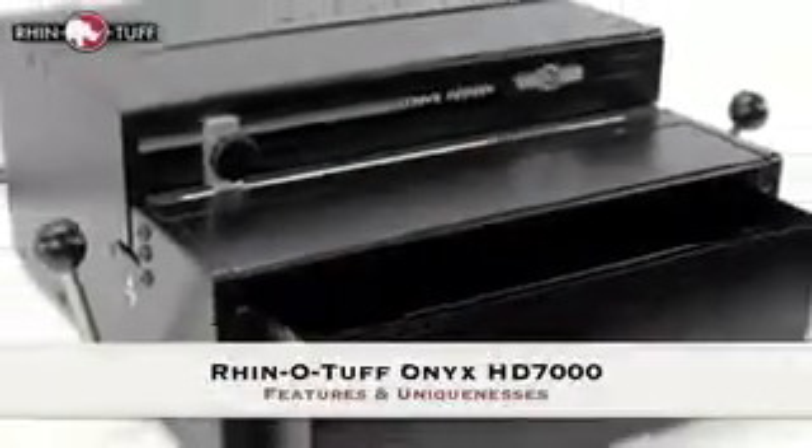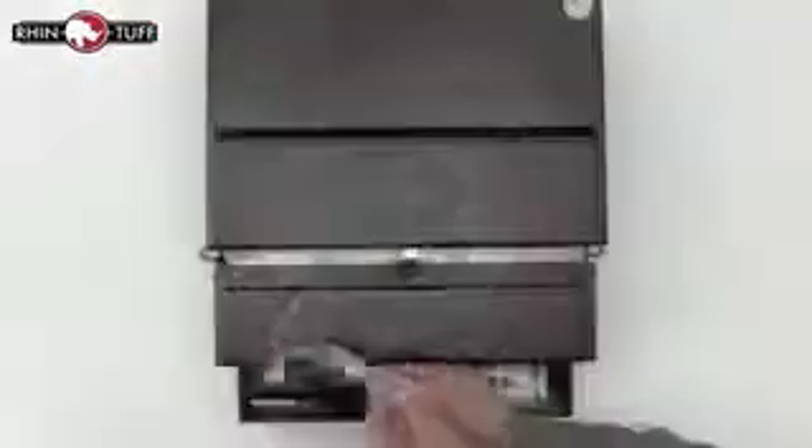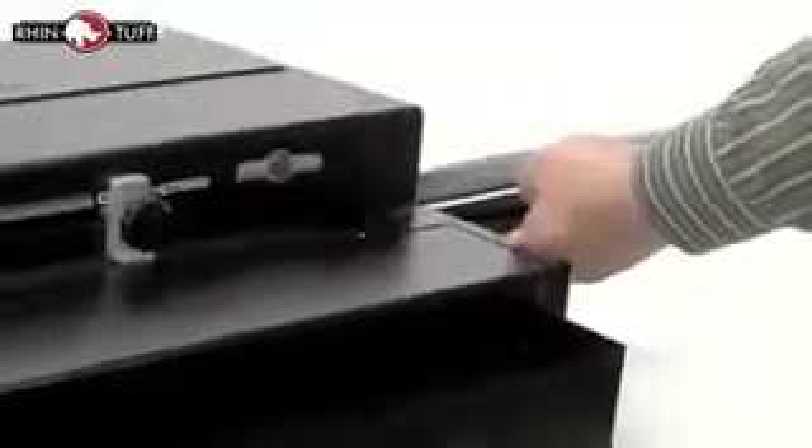Welcome to Rhino-Tough. Let's take a look at the features and the uniqueness of the Rhino-Tough Onyx HD7000 Punch. You can punch a great many books without fear with an industry-leading three-year warranty. Everything you need comes right inside the box, and the Onyx HD7000 has the capability to add more to it.